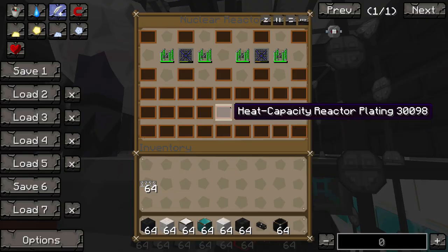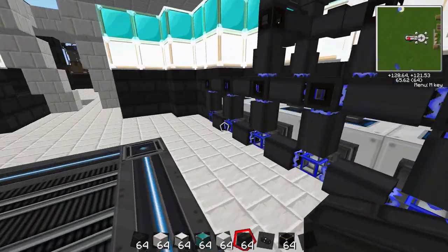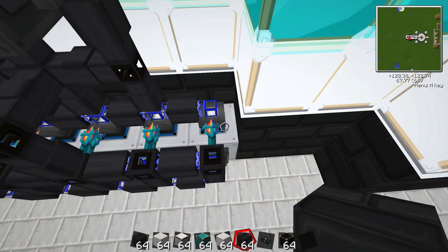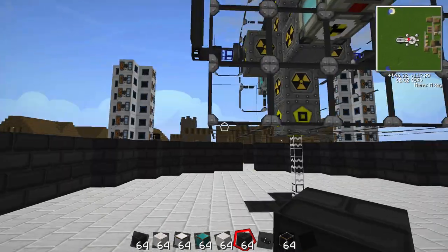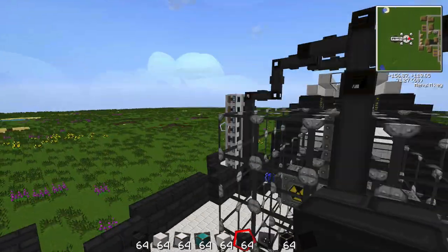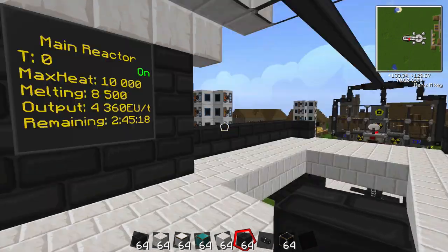I have reset the cycle of the breeder, that's going to continue loading up our MFSU here, it's gotten decent ways. The reactor is on, producing 4360 EU per tick.